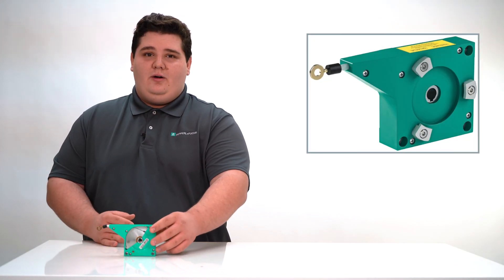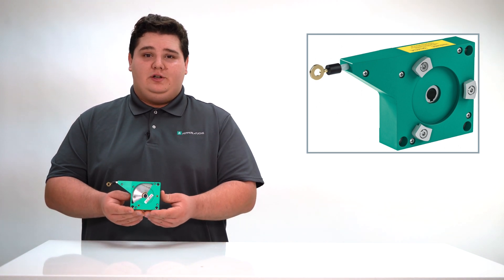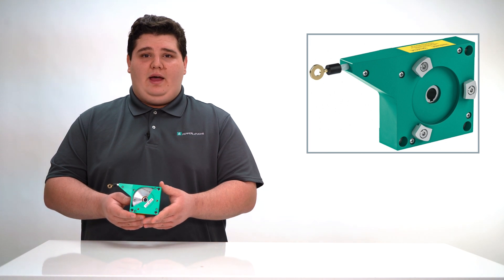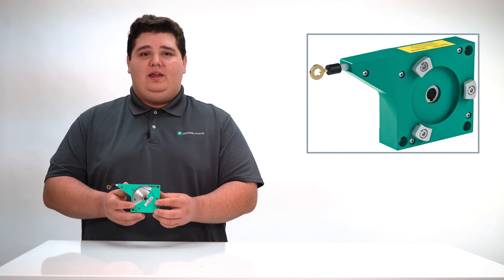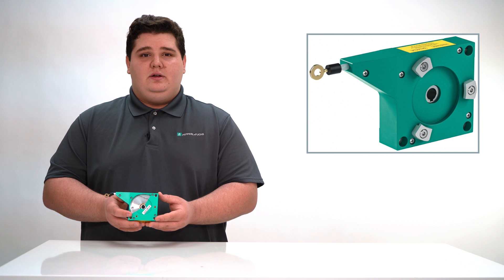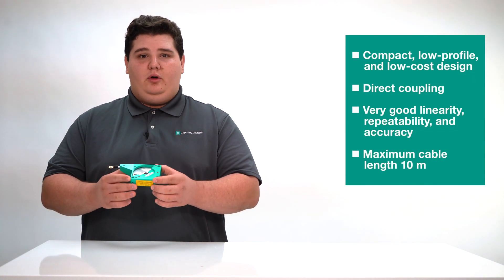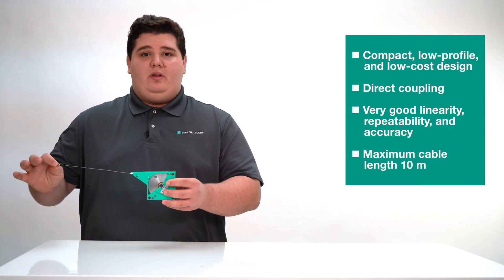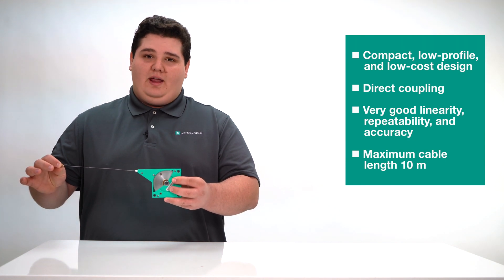This is the ECN10TL. This cable pull is ideally suited for standard applications that require high precision. The direct coupling ensures accurate information, feedback, and reliable process flow. The lightweight and compact housing can be easily mounted and allows flexible adaptation to most applications. Some of its benefits are a compact and low profile, low cost design, a direct coupling, good linearity and repeatability, and overall accuracy with a maximum cable length of 10 meters.